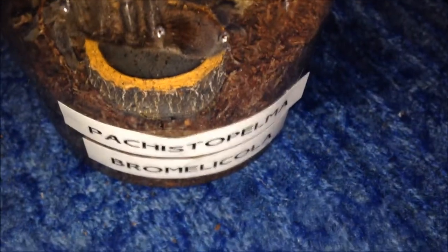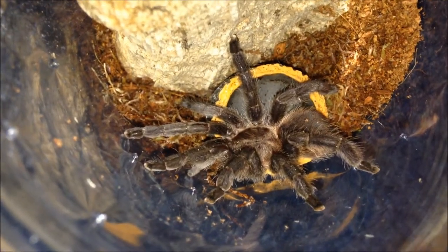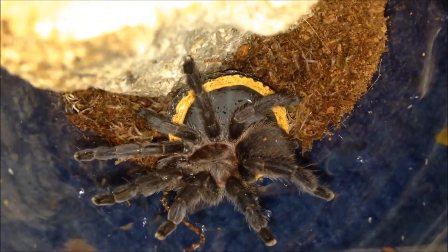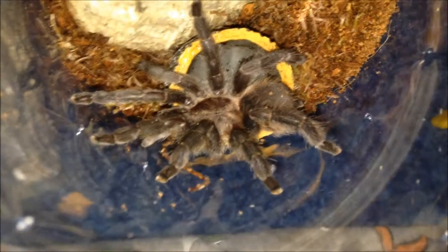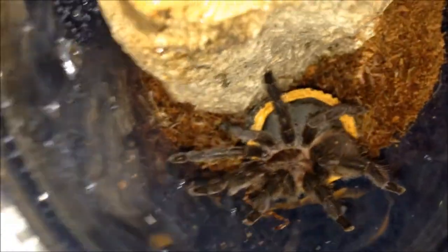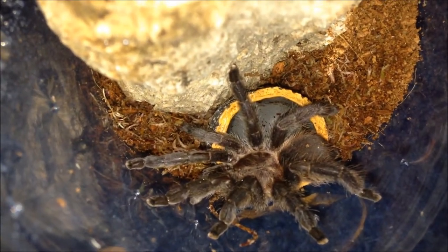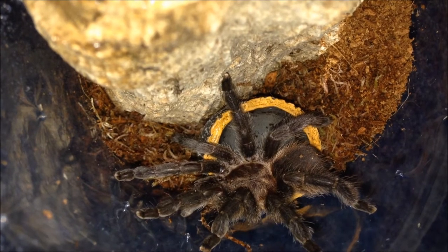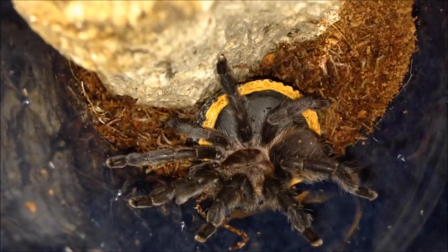This is my Pachistopelma bromelicola — probably the most expensive tarantula in my collection, very rare, and seems quite calm. She's near adult. She's doing perfectly fine in my care, no trouble at all, only got her the other day. She's in pre-moult so she's pretty calm. Very expensive though — can't wait for her to moult to see the colours. I forgot to mention I got her from Tartan Tarantulas. She's unnamed but is a suspect female.